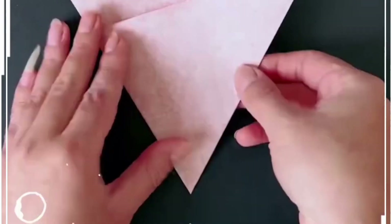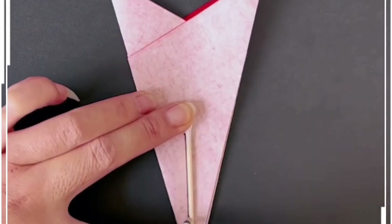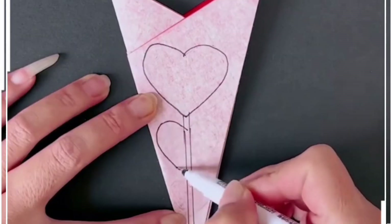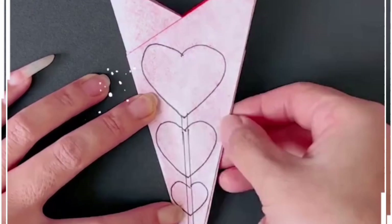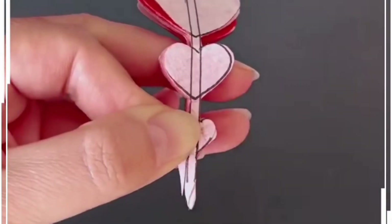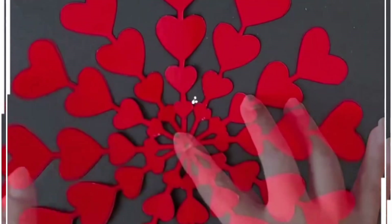Make multiple folds on this red paper, then fold it again. Take the earbud and draw lines, including the heart at the center and the top portion as well. We are making mini hearts and decreasing the size like we are doing here. Cut all of them, gently open it, and look how pretty this is — it's perfect for your loved ones.